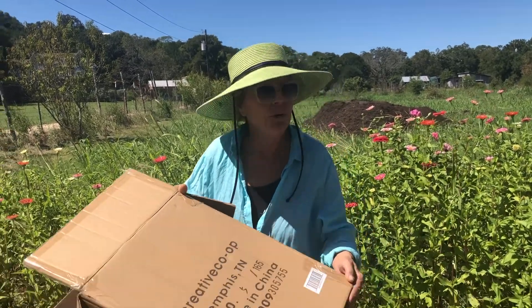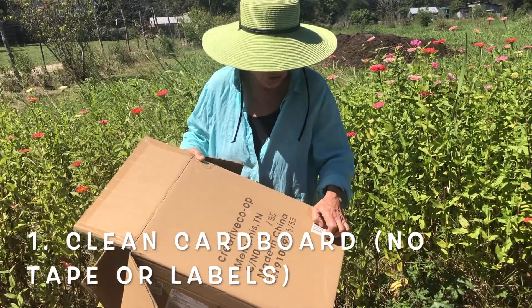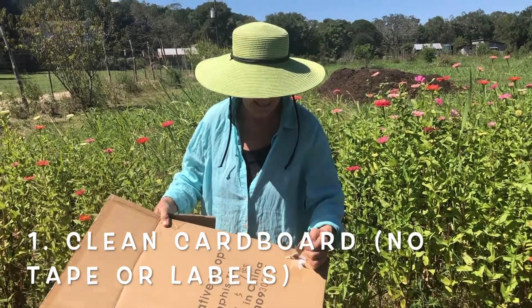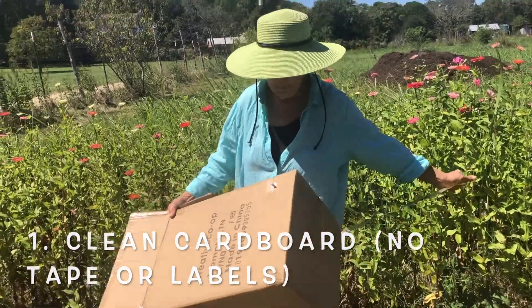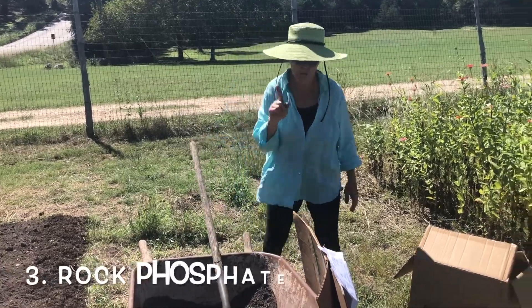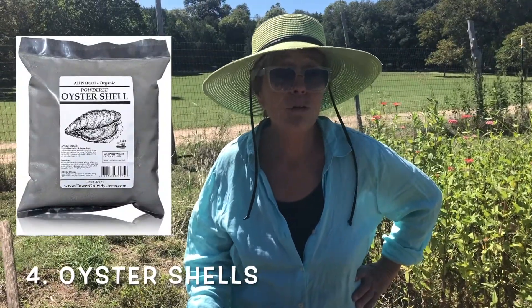You might ask yourself, is it that simple? And you betcha it is. For the cardboard method, these are the supplies I recommend. You need to get cardboard that you'd otherwise probably recycle, and make sure that it doesn't have any labels on it — tear off all the labels and any additional plastic used to seal the box. Second supply is some good compost. Third is a bag of rock phosphate, then some powdered oyster shells. Last, you'll need some good aged mulch.